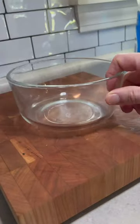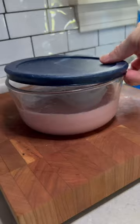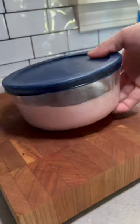Give it a good blend. I'm going to put it into a container, pop a lid on it, and put it in the freezer overnight or for a few hours until it becomes like rock solid.